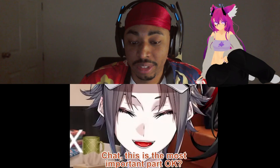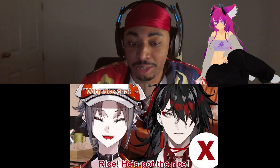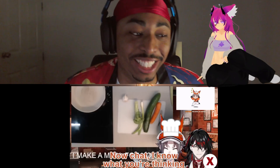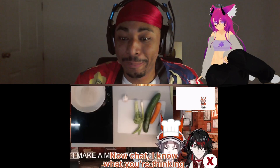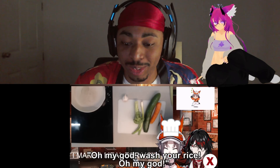Wait for it chat, wait for it — this is the most important part. Rice! Oh no, oh no. I know what you're thinking — oh my god, wash your rice!